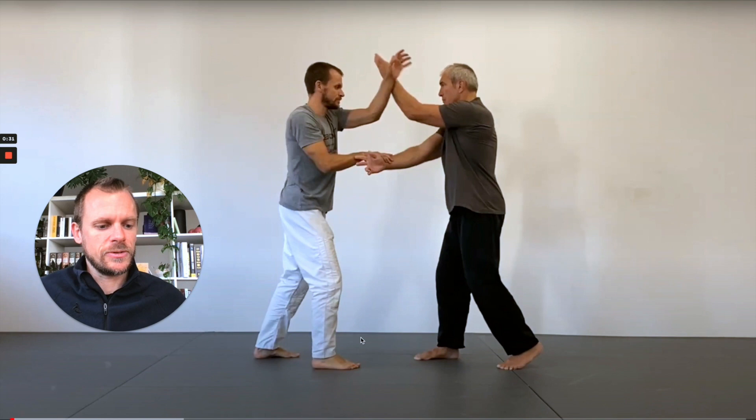We've talked a lot about the form already. Let's get to talk about the most important aspects of the applications here. The first thing we take a look at is the idea of intercepting at the ribs, because this is what the name Ji Ye Lei Zhang implies. Ji Ye is intercepting, Lei are the ribs, and Zhang is the palm.